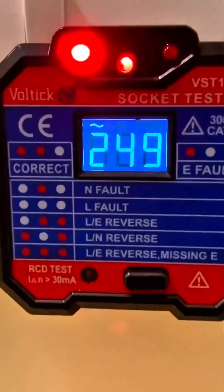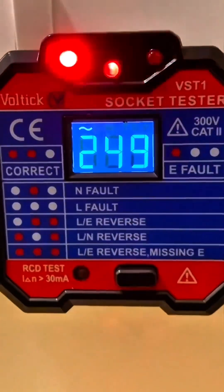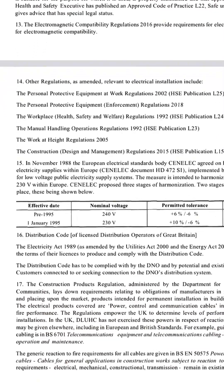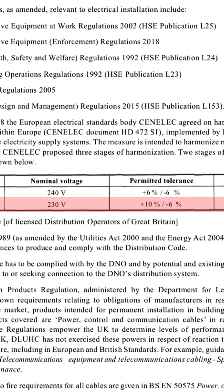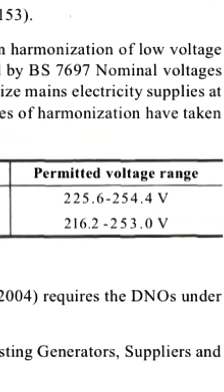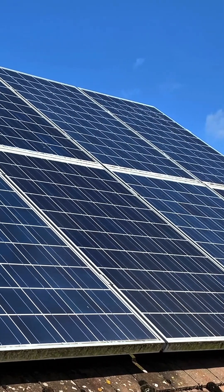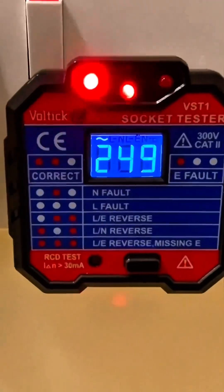We've got the AC waveform and about 249-250 volts. The nominal voltage from classroom lessons is 230 volts, but we have to remember we can deviate from that plus 10 minus 6 percent, so we can go as high as 253 volts — which we're pretty close to. My next door neighbor has solar PV panels and that can cause a slightly higher voltage in the area.